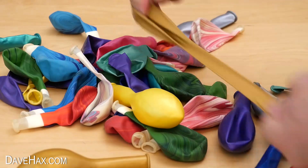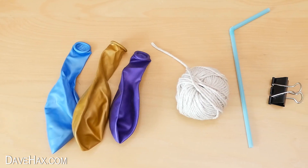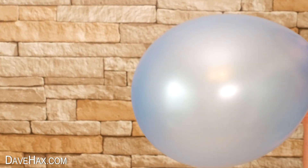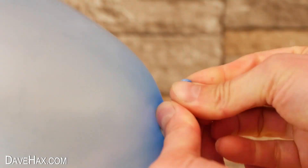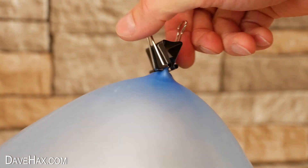Today I'm gonna show you how to make a really cool balloon rocket toy using balloons, string, a drinking straw and a binder clip. Start by blowing up a balloon, then twist round the nozzle and use the binder clip to pinch the end and hold the air in.